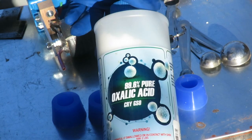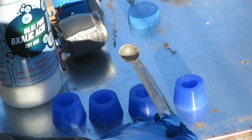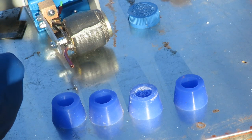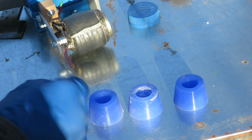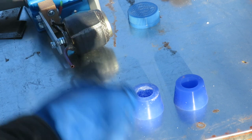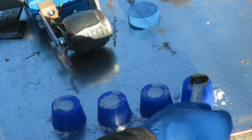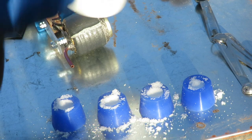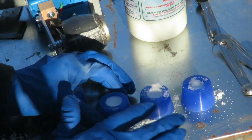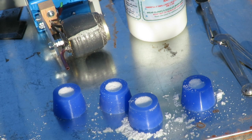We're going to use 99.6% oxalic acid crystals and put a half a teaspoon in each one of these silicone cups. A half a teaspoon is the recommended dosage for a standard hive. Since they give you four of these, you can get them all prepared and set them up on top of your hive, ready to go from one hive to the next. We'll brush off the extra and place them next to each hive so they'll be easy to put on.